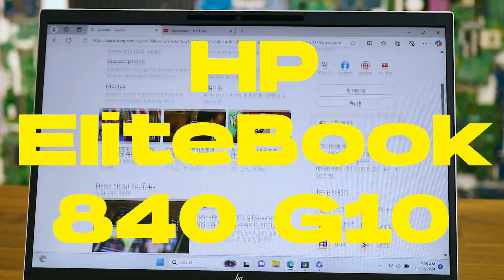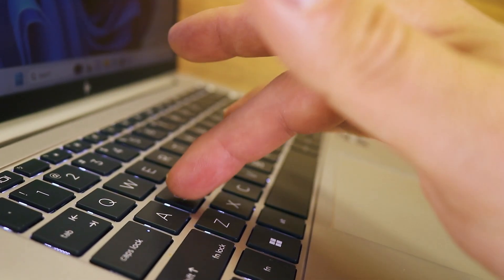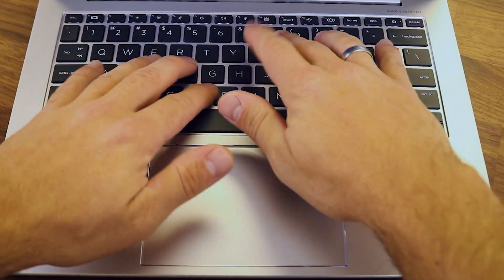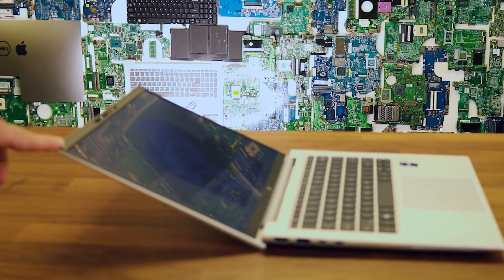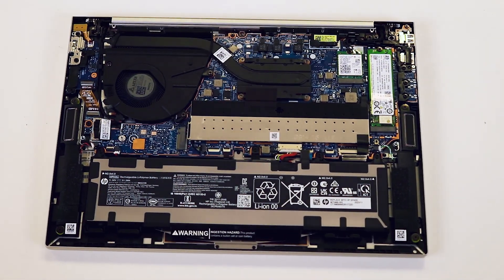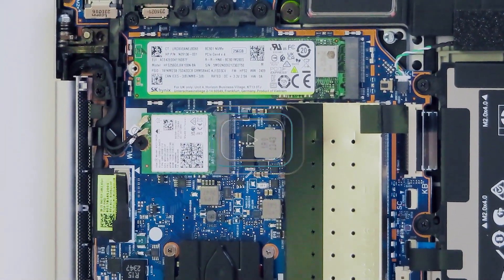Hey, what's up guys! Today we're going to be talking about the HP EliteBook 840 G10, a stylish and powerful laptop positioned as a reliable device for work and study, offering an excellent combination of power and convenience in a portable format. Let's see what this laptop has to offer and if it suits your needs, as well as take it apart and look inside.